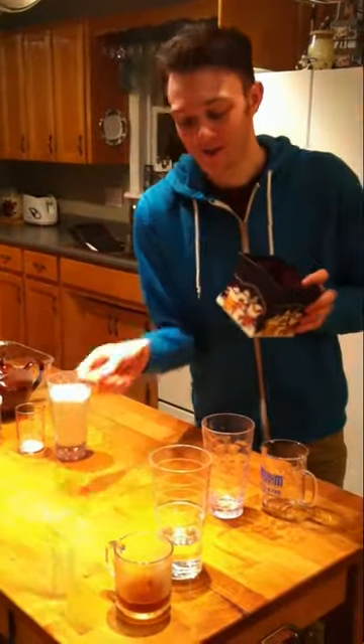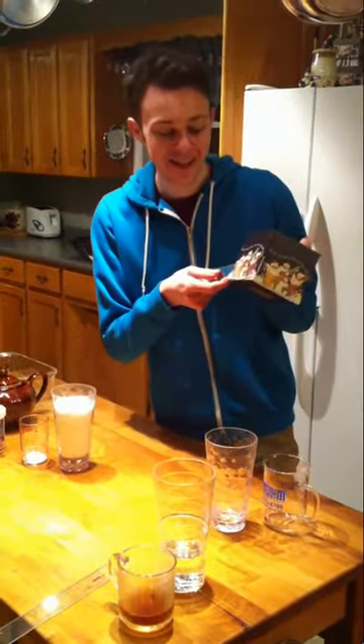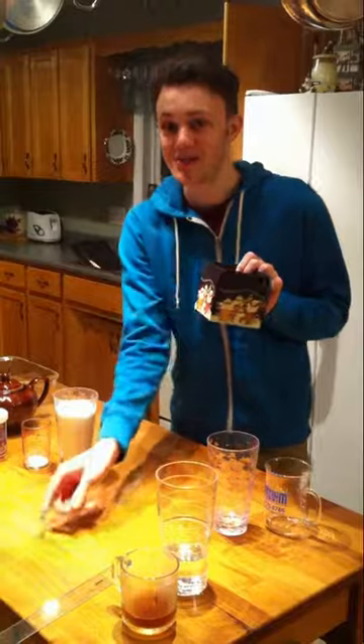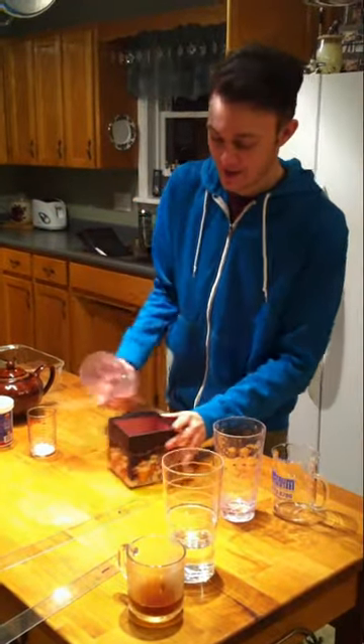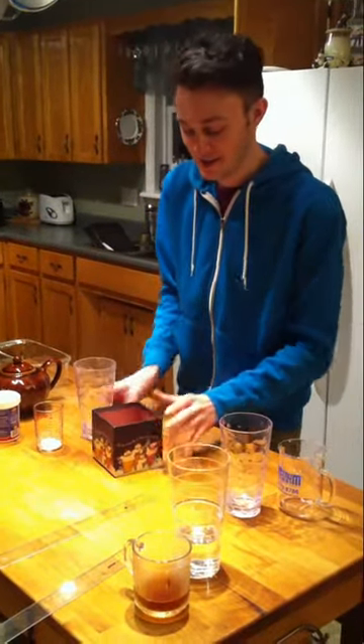We've got this box, which I've measured, and it's conveniently ten by ten by ten centimeters, making it one liter. So we're going to pour that into the box — like so. Now we're going to measure how high it is in the box.